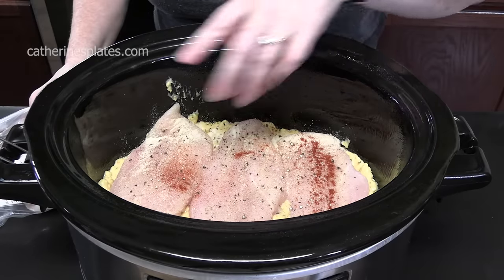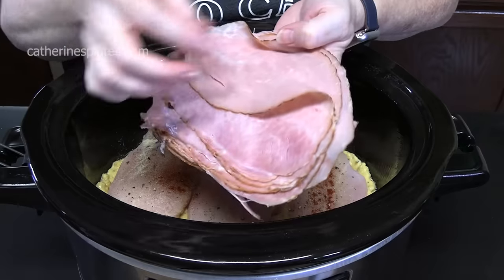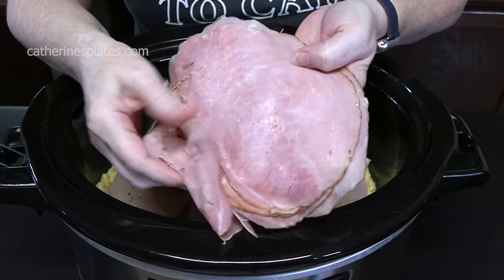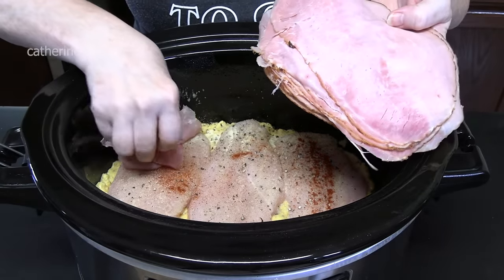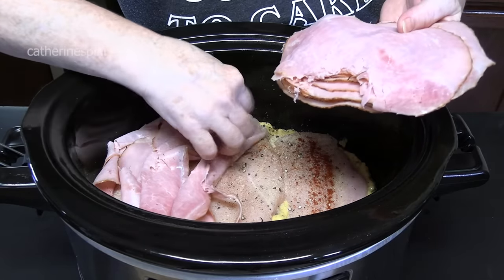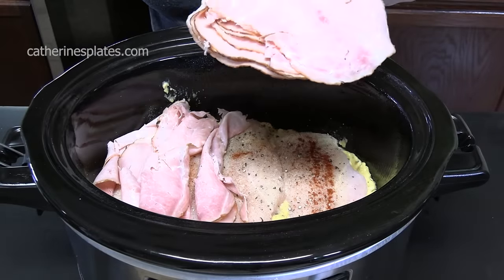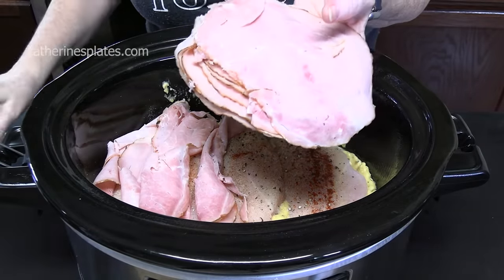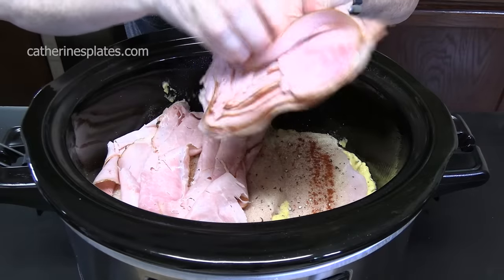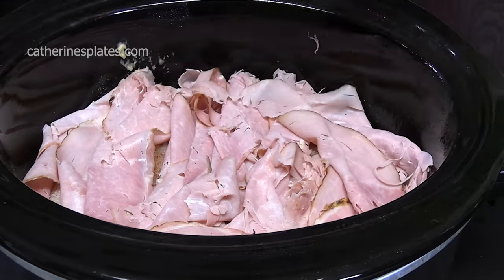We're going to lay deli ham all across our chicken, because that's what chicken cordon bleu is stuffed with. I'm using Black Forest ham, thinly sliced at the deli. The ham smells so good — I may have to steal a piece. We're going to place this on top of the chicken and cover it up completely.